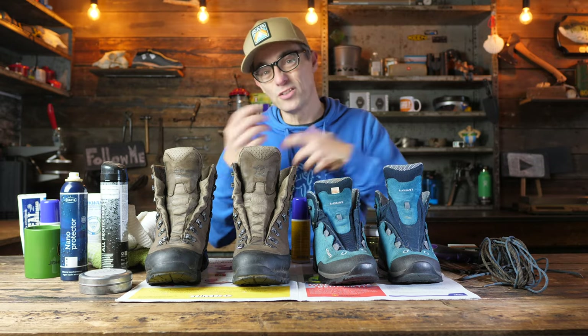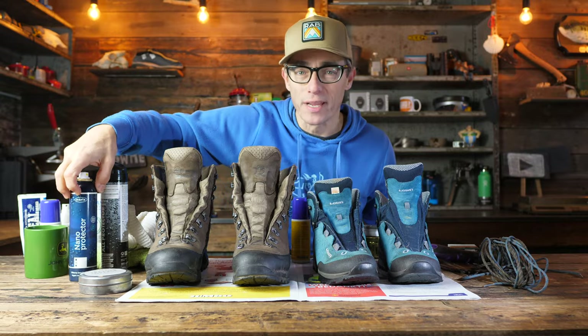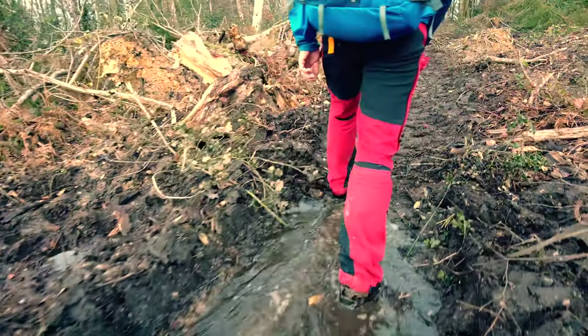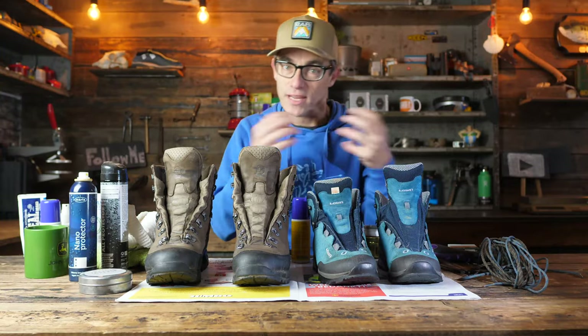If you just do a quick maintenance because your shoes have dried and you don't want to do the whole thing, you just use one of those sprays. It's a nano spray that puts a new water repellent layer on the outside of the shoe, which protects it against rain and wet conditions.